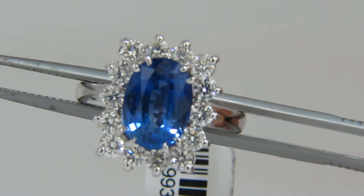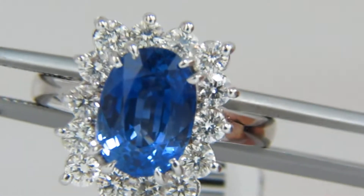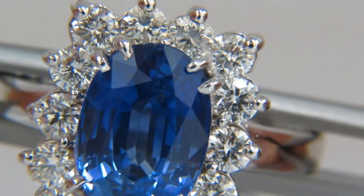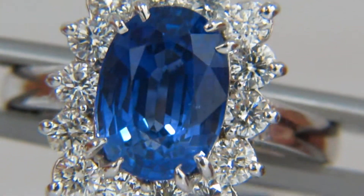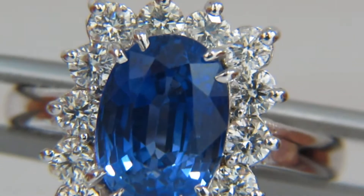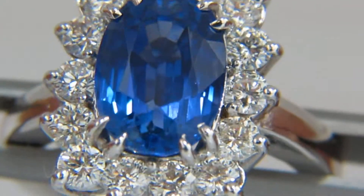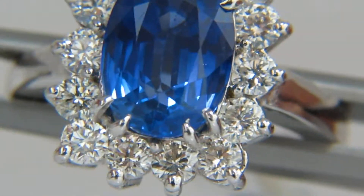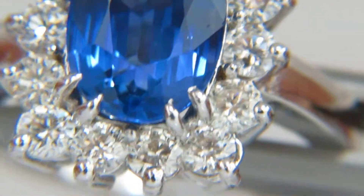We will now be zooming into the sapphire to see its further detail. The sapphire is of clean clarity, it's a very nice full cut and it's transparent. The sapphire diamonds are rated a G color and VS2 clarity.